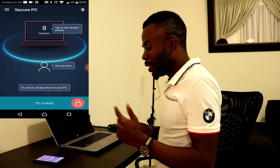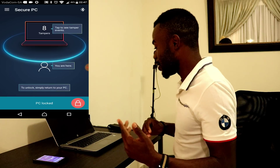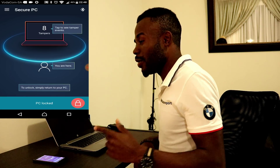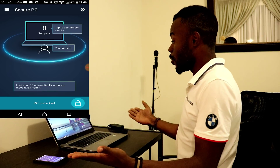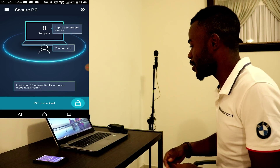So I'm back, and at the moment it's showing that there were about eight tamper alerts that happened while the phone was away, while the user was away. And there we go - the laptop automatically unlocks itself.